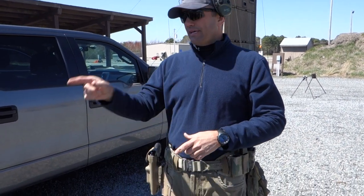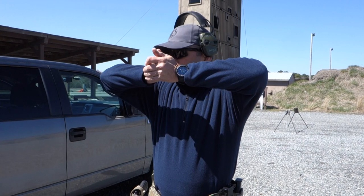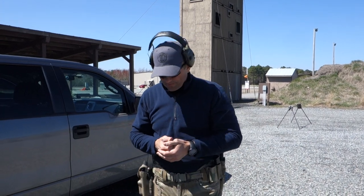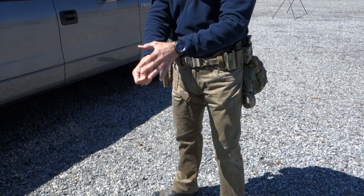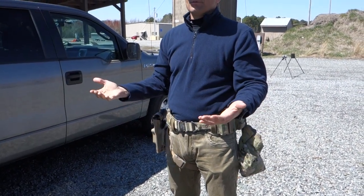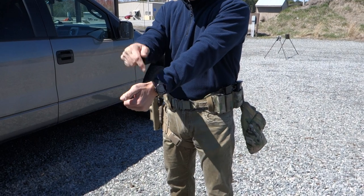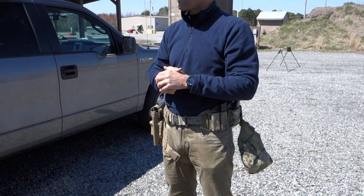Exactly how straight or bent your elbows are - that's body configuration and I'm not going to say you have to look exactly like me. As we move forward towards the gun, this wrist bone is going to be in front of the other. Either this shoulder will be farther forward or this elbow will be slightly more straight - one of the two. Our arms are basically the same length, so when I grip the gun this wrist bone ends up in front of the other.